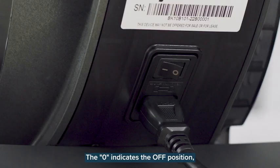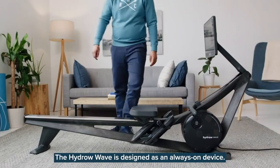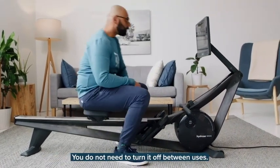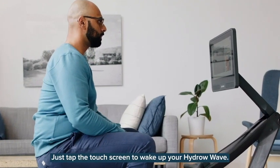Toggle the power switch to on. The zero indicates the off position and the one indicates the on position. The HydroWave is designed as an always-on device — you do not need to turn it off between uses. Just tap the touchscreen to wake up your HydroWave.